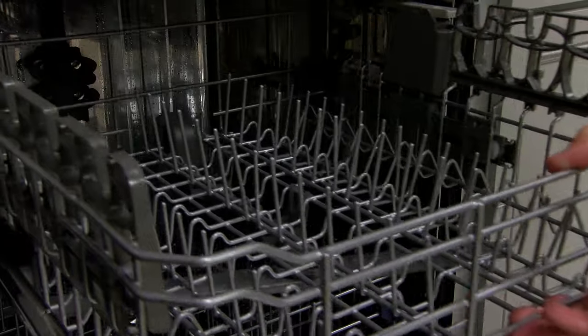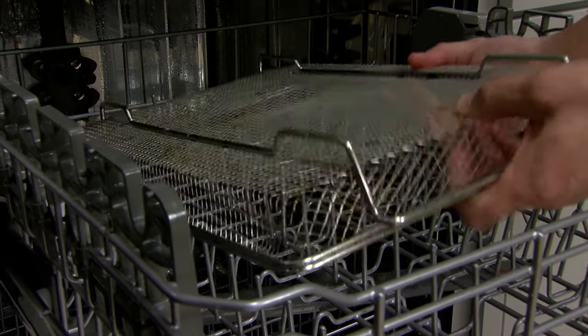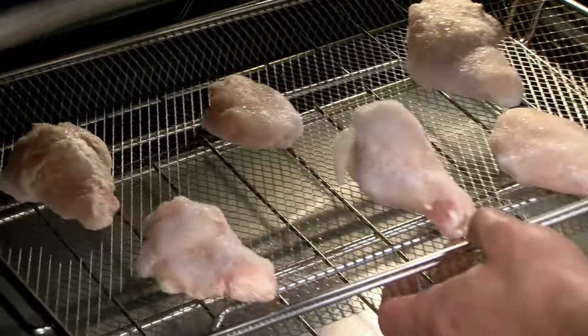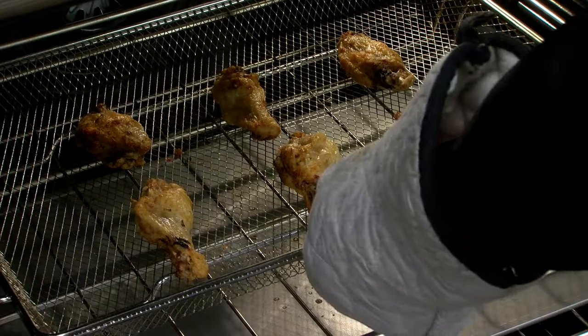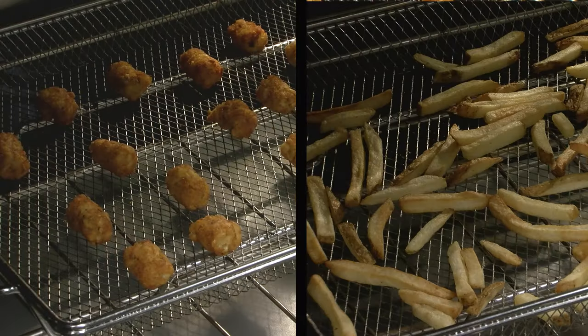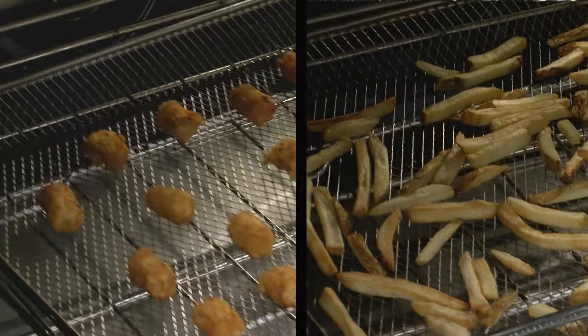The basket is dishwasher safe or can be cleaned with mild soap and water. Air fryers typically require cleaning the basket and the pull-out compartment that the food goes in after every use. Air frying in your convection oven will give you satisfyingly crispy food.